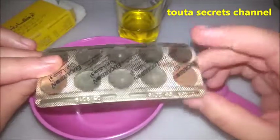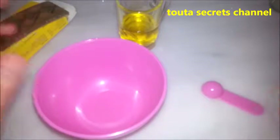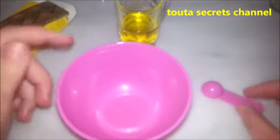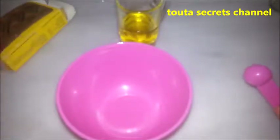You can buy activated charcoal on eBay or Amazon. If you can't find it, just leave me a comment and I will provide the site or website where you can find those pills.